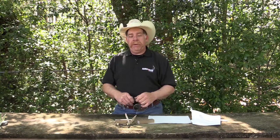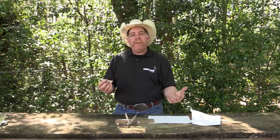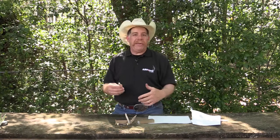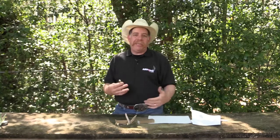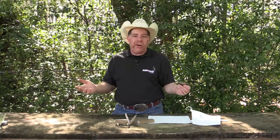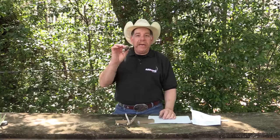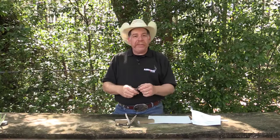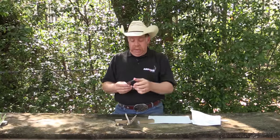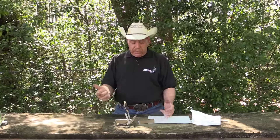Check out TaylorBrandsLLC.com for their entire line of Schrade Uncle Henry knives. This knife retails for maybe $30 on their website, or you can find it on Amazon for maybe $25 or less. I'm not affiliated with any resale company — I just know you can find it online.